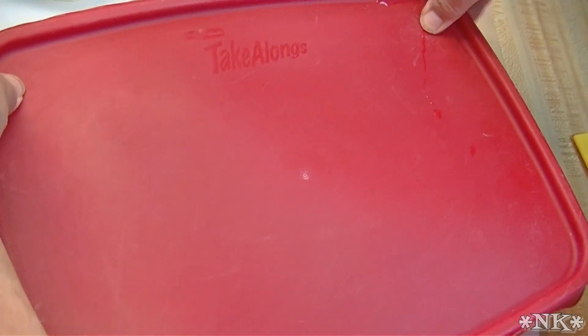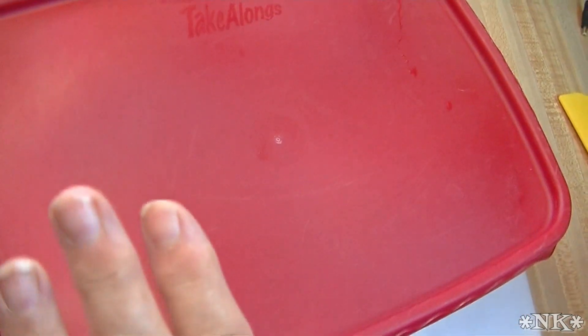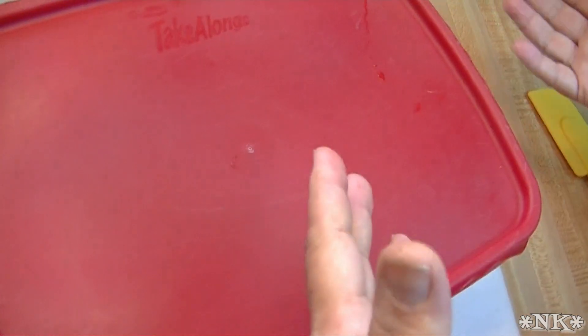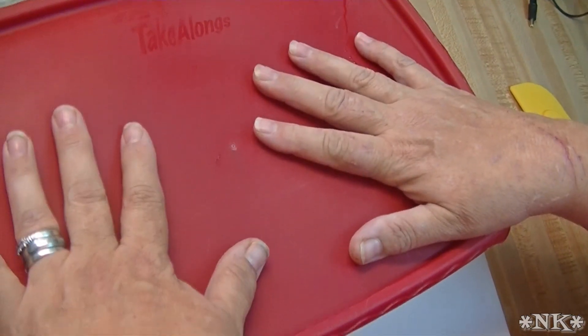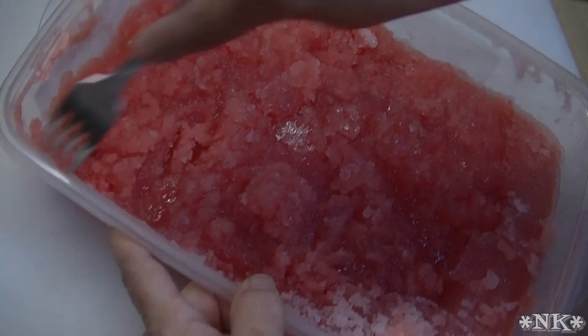I'm going to put the lid on it and pop it in the freezer. Then in a couple of hours we're going to come back, get out the fork, and start flaking it. Then we'll return it to the freezer. Into the freezer this goes for about two to three hours.